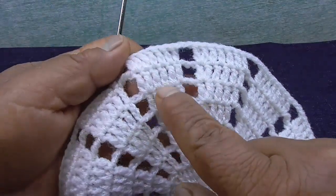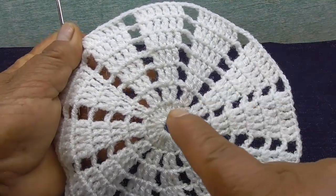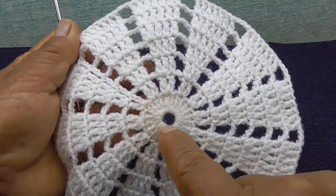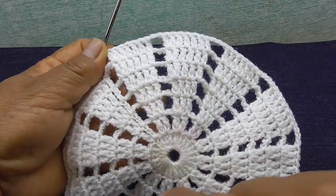Cuento: 1, 2, 3, 4, 5, 6 vueltas. Les dije que voy a tejer seis vueltas, y contando con el primer punto ya tengo siete vueltas, con el paso 7. Empecé con 2 puntos altos, 3 puntos altos, 4 puntos altos, 5 puntos altos, 6 puntos altos. Con esta vuelta tengo siete puntos altos. En todo el último de los puntos hice el aumento.